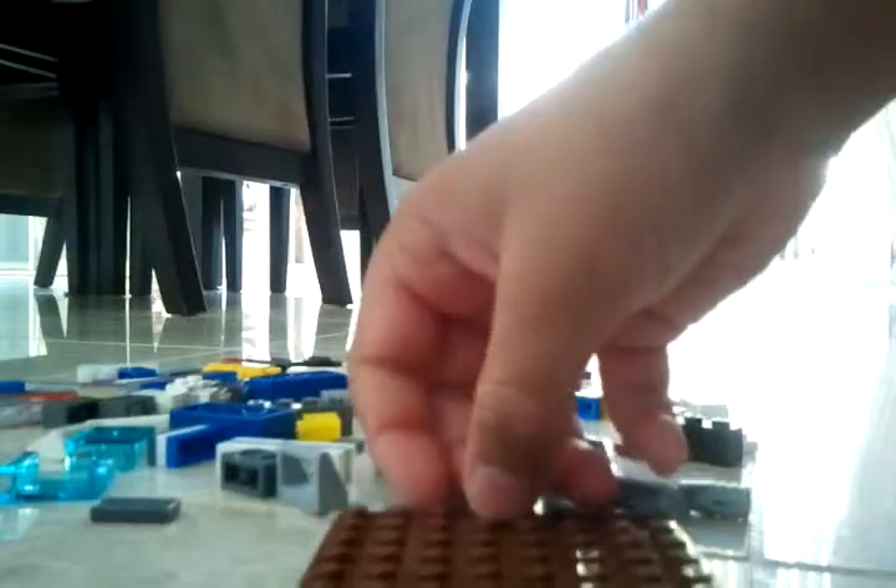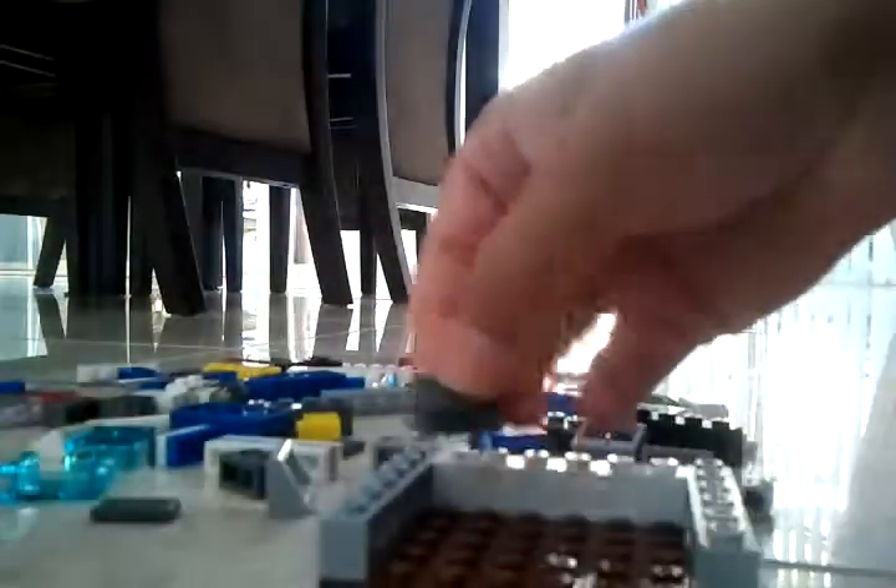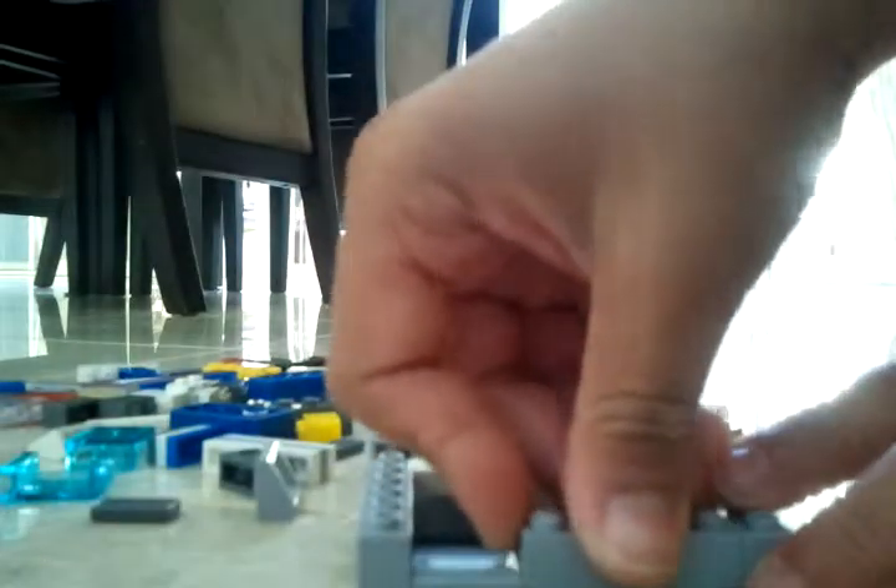Hello again, and today I'll be showing you how to make a Lego claw game.